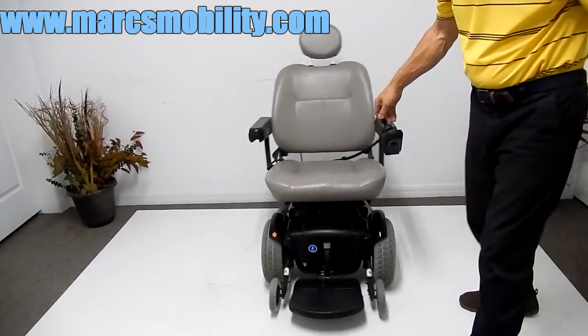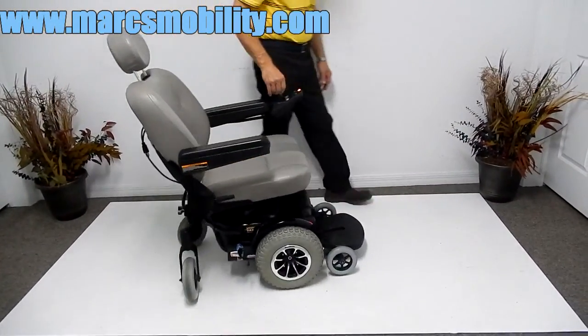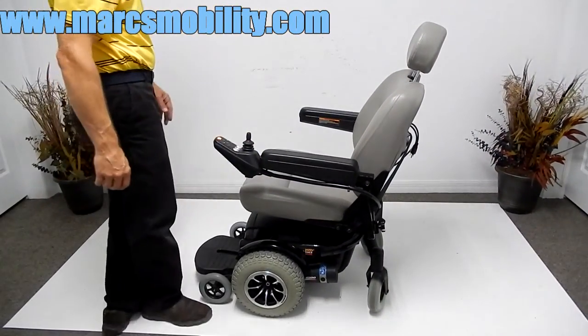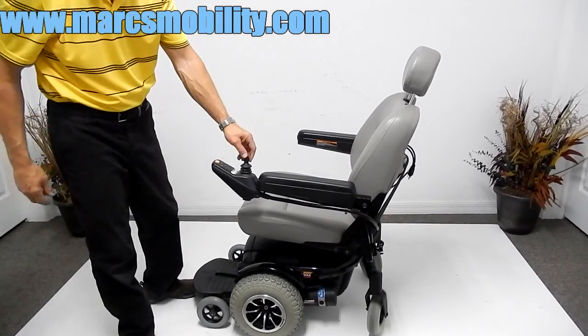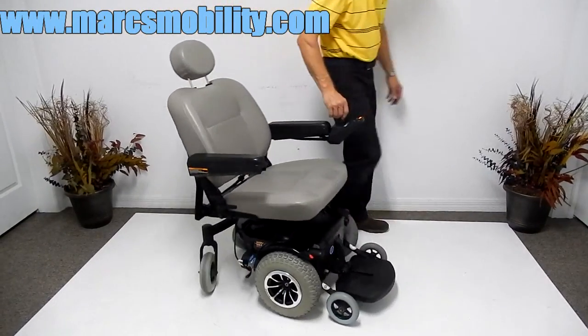If you want to know the turning radius, watch me turn it — this is pretty much what your turning radius is. If you have a three-foot ruler that's 36 inches and you can turn it in a circle on the ground, this is pretty much what this chair would do, because this chair is about 36 to 38 inches long.